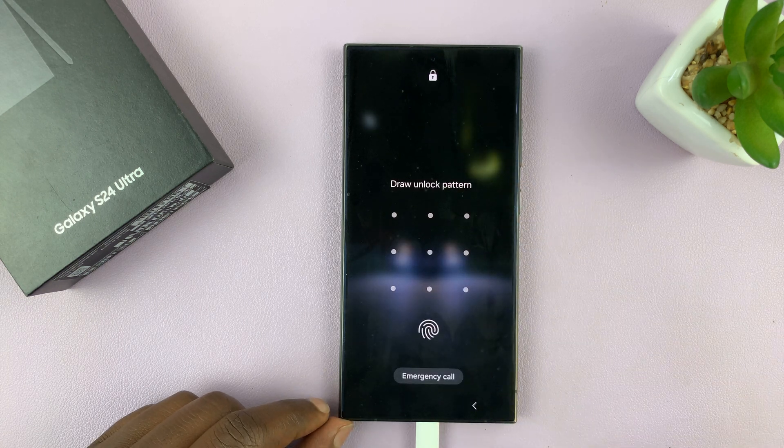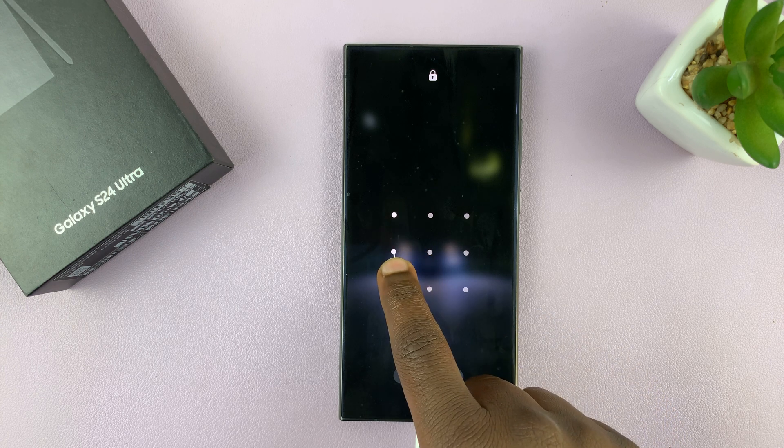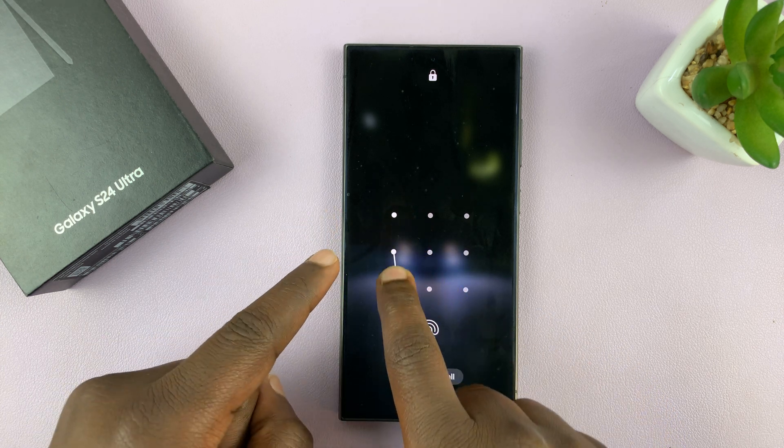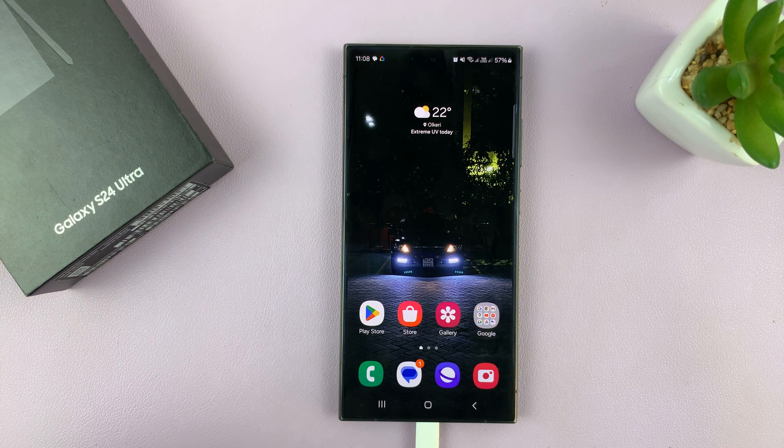By default, the lock screen pattern on your Galaxy S24 is visible. As you're drawing, you can see the line following your pattern, which means the pattern is visible — anyone looking at you entering your pattern can easily tell what it is. In today's tech tip, I'll be showing you how to make the lock screen pattern invisible on your Galaxy S24.